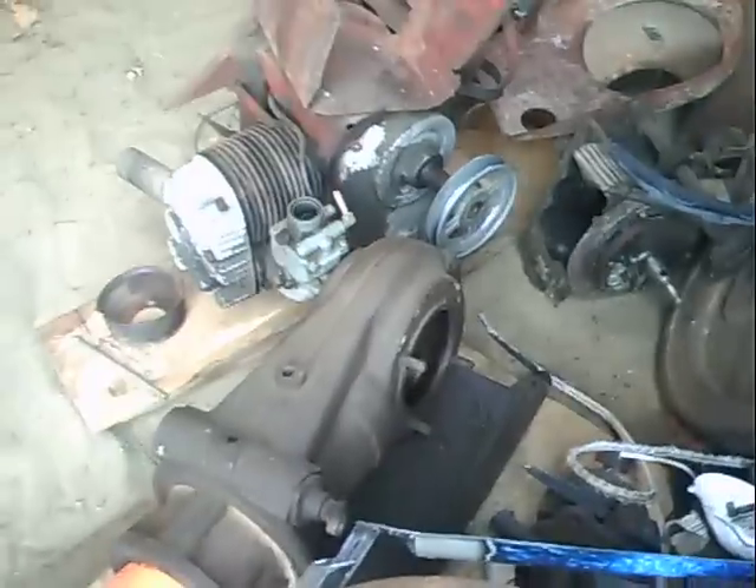I got a 1914 Fairmount Model Q engine in pieces here. That's another future project — it goes on a butt-foot car from a railroad work car.